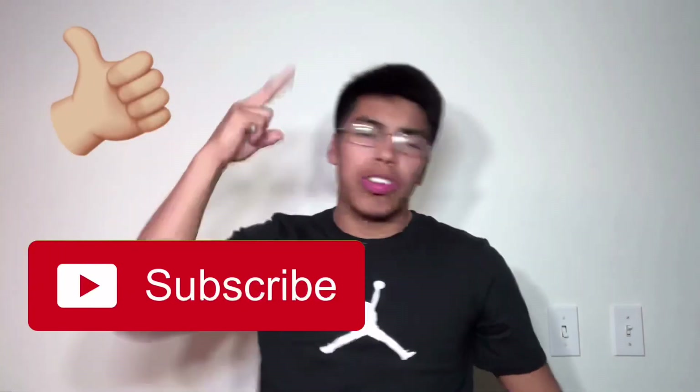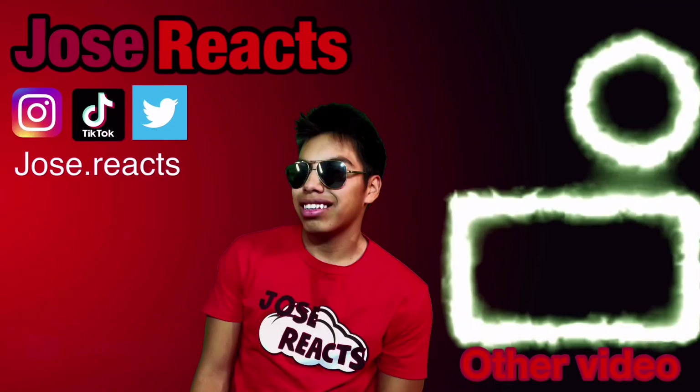After saying all that, thank you guys so much for watching. I hope you guys enjoyed this video. If you did, make sure to like, subscribe, and turn on those post notifications so you never miss a single video I post. If you guys ever want to see another video like this, leave a thumbs up. Thank you guys so much for watching — bye!